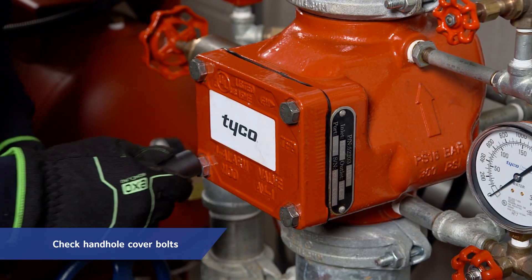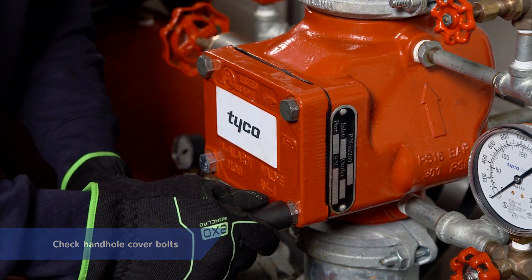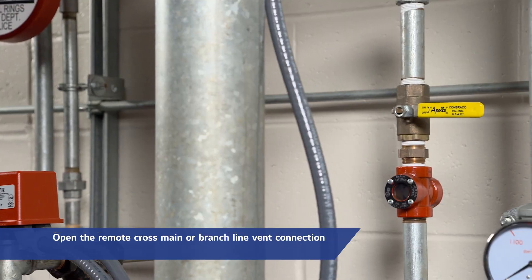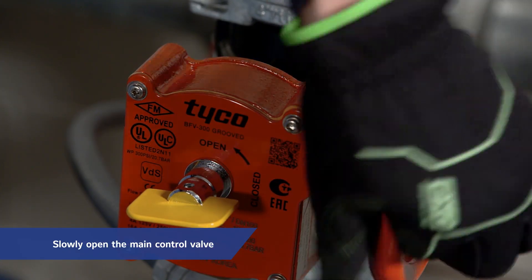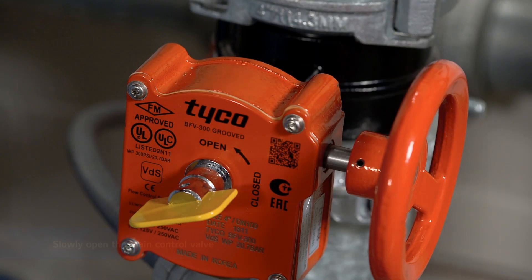Check to see that the hand-hole cover bolts are tight. If not, cross tighten them. Close the alarm test valve. Open the remote cross main or branch line vent connection. Slowly open the main control valve until the sound of flowing water just begins, and then open the valve one more turn.